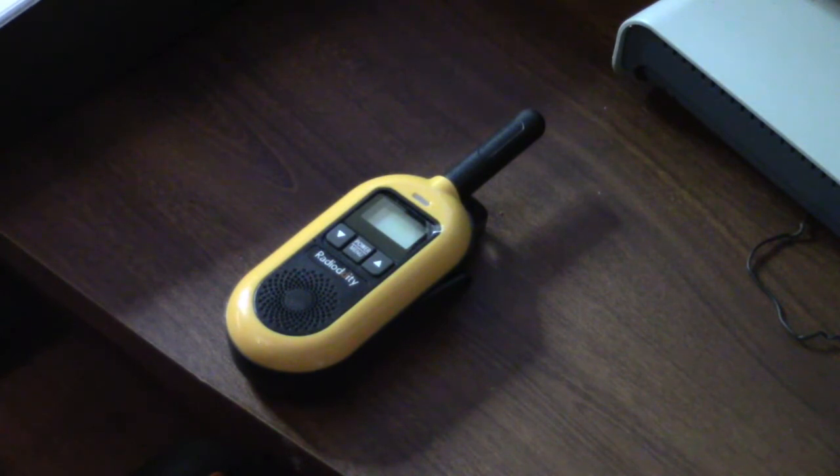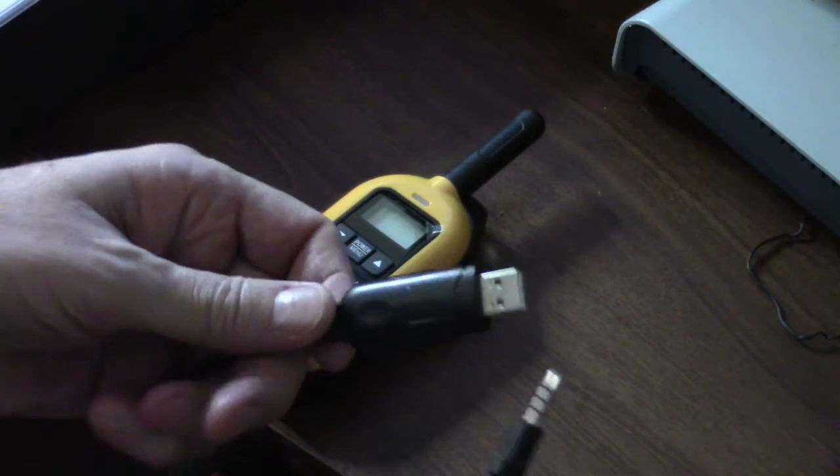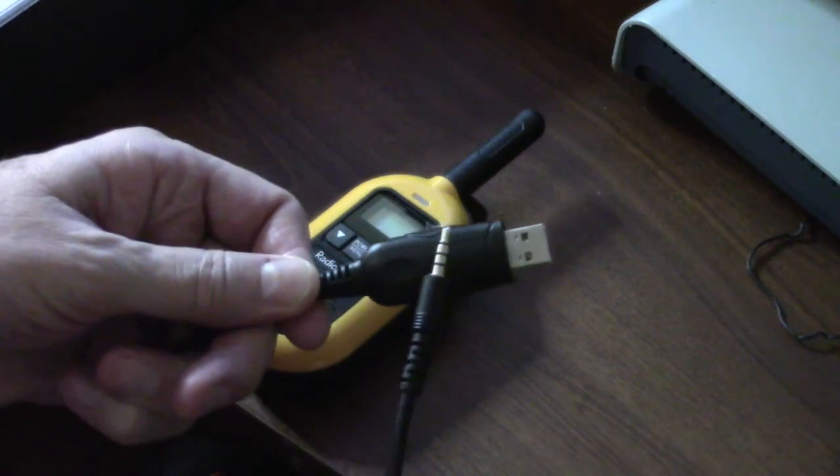at the time I did the video the programming cable was not available yet. Well, it arrived in the mail today — Radiodity expressed it over to me. I've installed it and I'm going to run through that simple procedure with you and show you what it looks like when you're connected to the radio and using the software program.